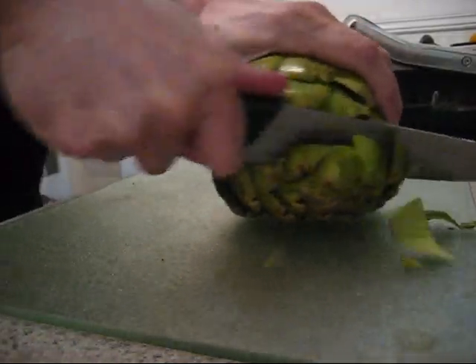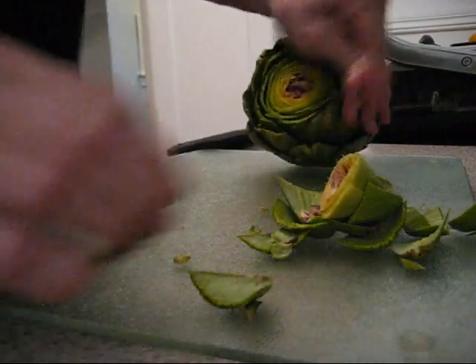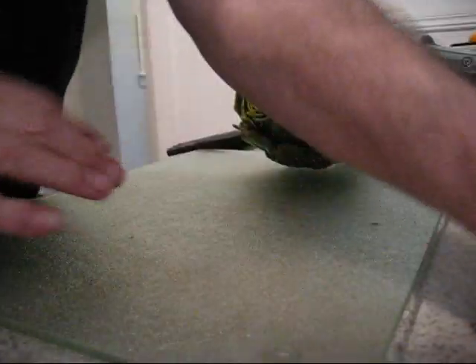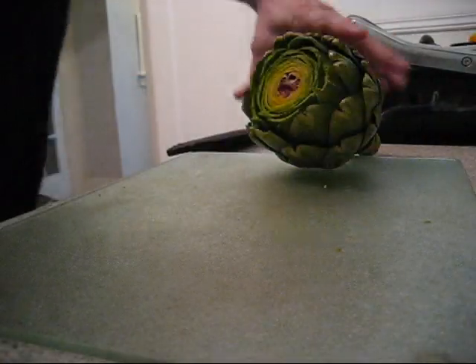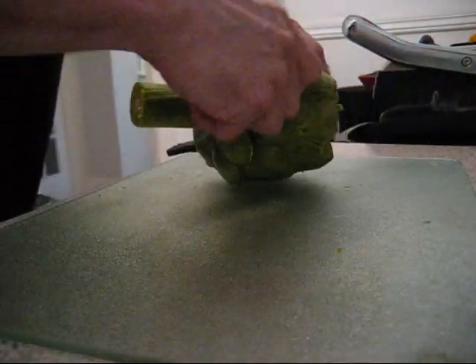Now I'm going to use this part of a large chip — cut it off. It's not edible, it's just in the way. Cut it off, get it out of your way, throw it away — whatever you do in your kitchen. Now break these little ones off the stem because they're just in the way.